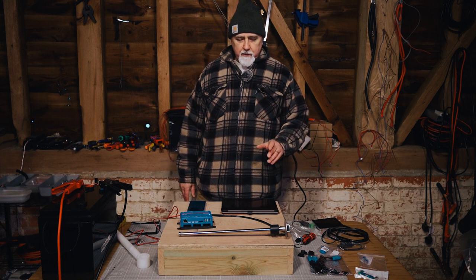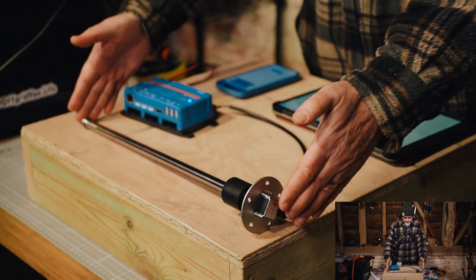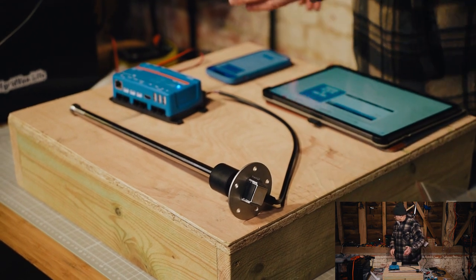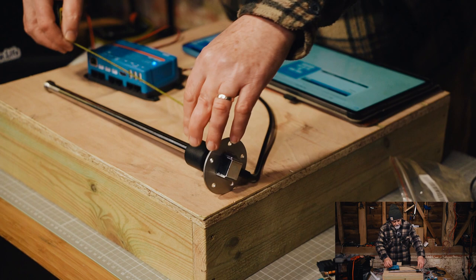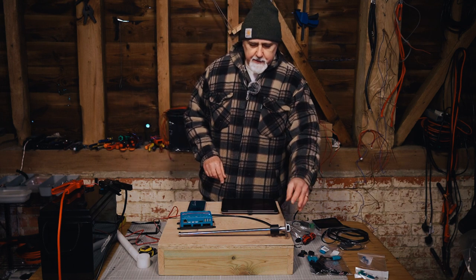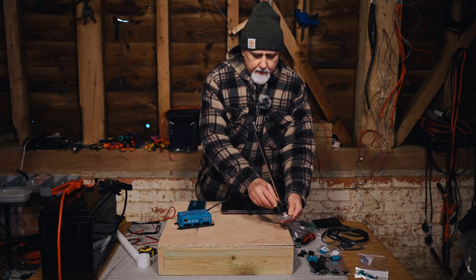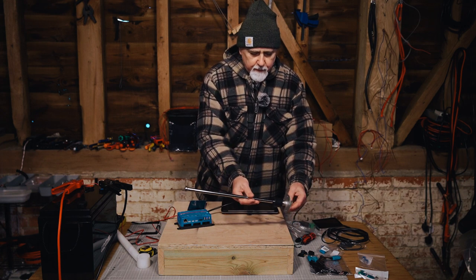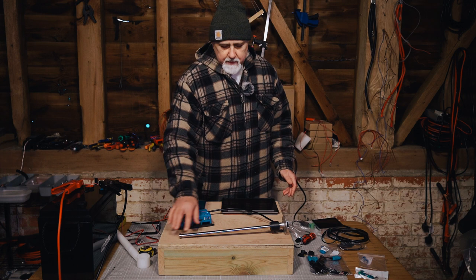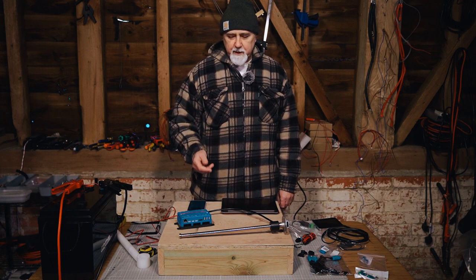So let's talk about the tank level sensor for a moment. This is going into my RV. My tank is 400 millimeters deep and this sensor is exactly 40 centimeters or 400 mils. This obviously sits outside — I'm going to drill a hole this diameter through the top of the tank, then mount this flange on top, making sure it's nicely sealed.